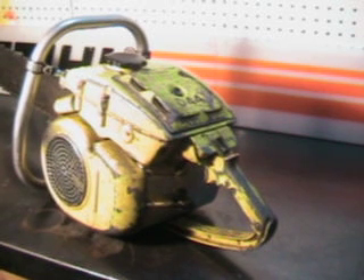This was made in 1956, it's 4.4 cubic inch, the power head weighs 19 pounds, and we'll look at some of the features they had in 1956.